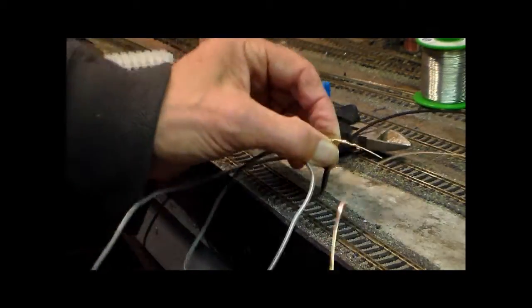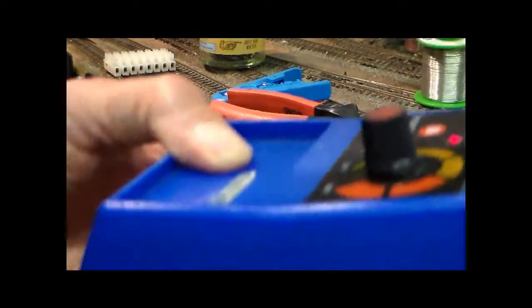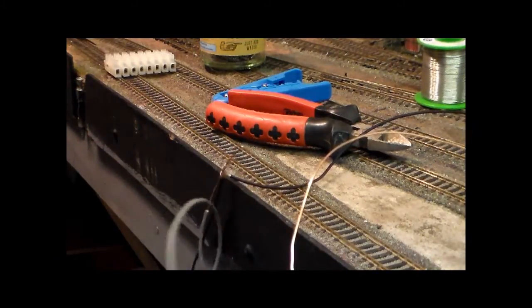I'm using a cheap Maplin temperature-controlled soldering iron. It works at quite a hot temperature, and that seems to work quite well.